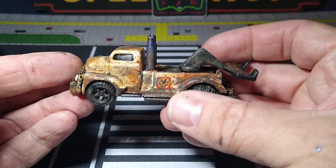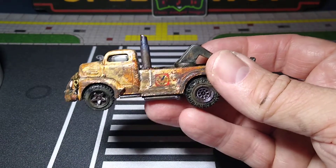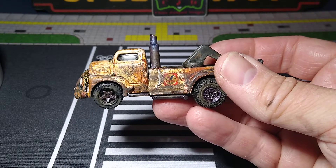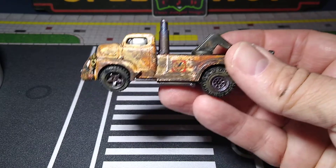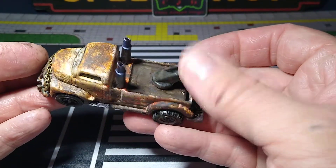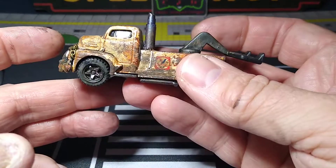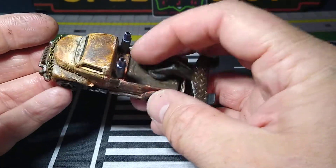Took the whole truck apart, stripped it, all that kind of stuff. And then I took the other tow truck — I believe it was a Matchbox, if I remember right. It was one I got from a buddy of mine in the mail, Sammy, I believe it was, sent it to me. The parts I used from that — I didn't use any of the body of it because it didn't really work with this. But I used the tow hitch, the exhaust pipes, the bumper, and the two front wheels. That's what I used from that tow truck to make this tow truck.